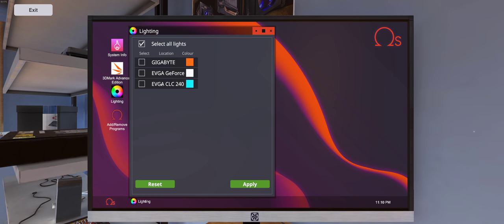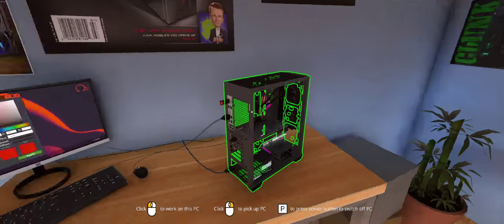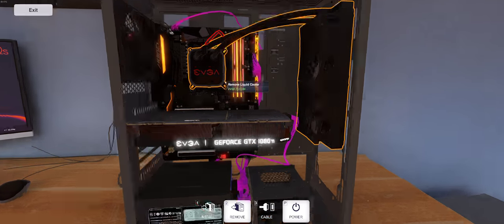Here is our water cooler, the CLC 240. We can click anywhere in here and change the colors. There really is a lot of options here. We'll apply this — and yep, sure enough, there it is.